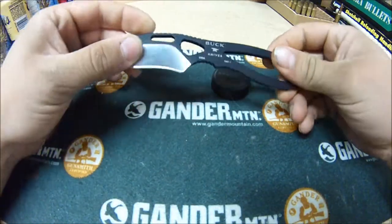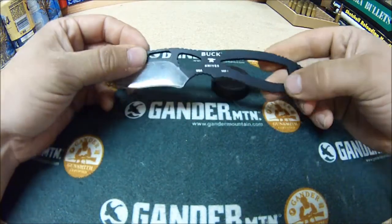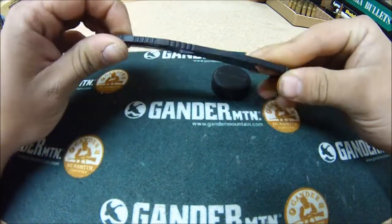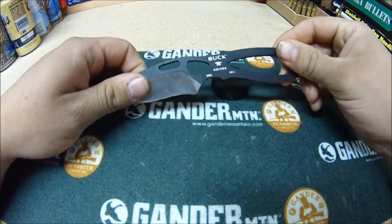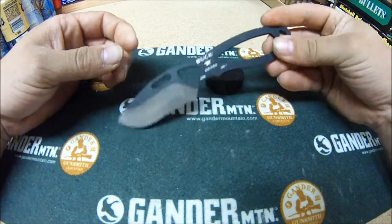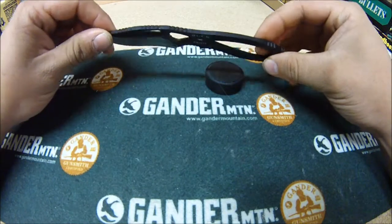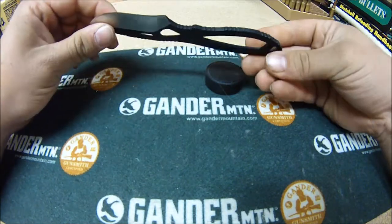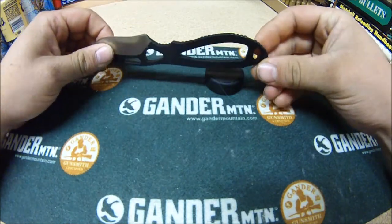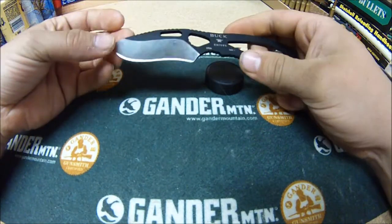It's all steel with almost like a Duracoat black on it for gripping. It doesn't get slippery or anything like that when it's wet. Cleans up very easy — just because it's all steel, there's not very many nooks and crannies that you can get any meat or fat or anything stuck into when you're trying to clean it up.